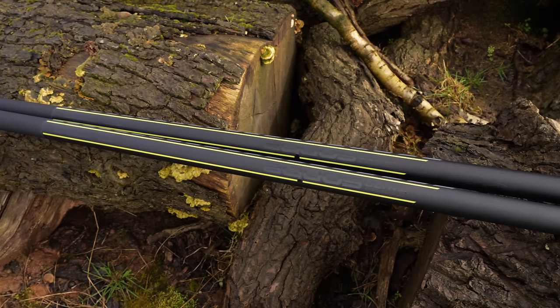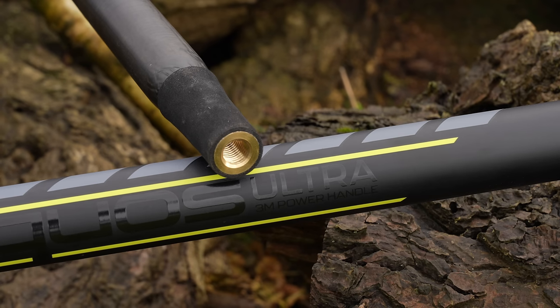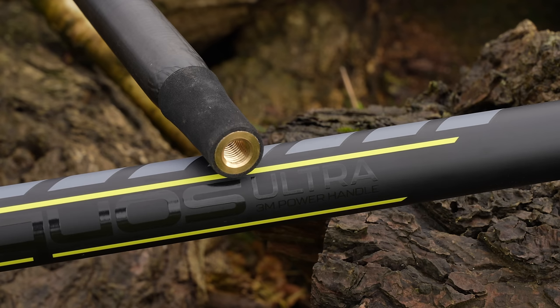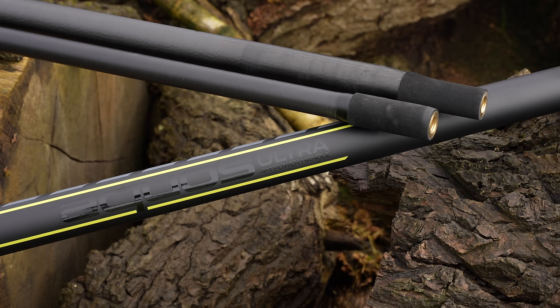The three meter handle offers a two-piece handle with a single brass thread. The four meter handle features a three-piece handle with a brass thread in the first and second section.